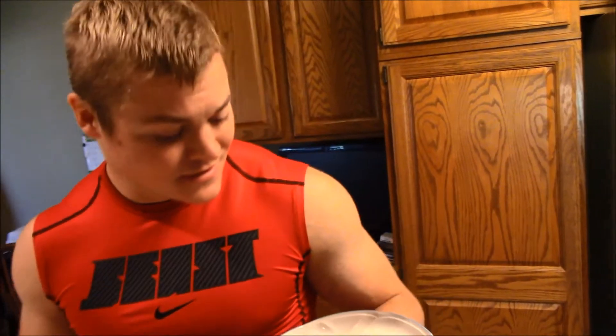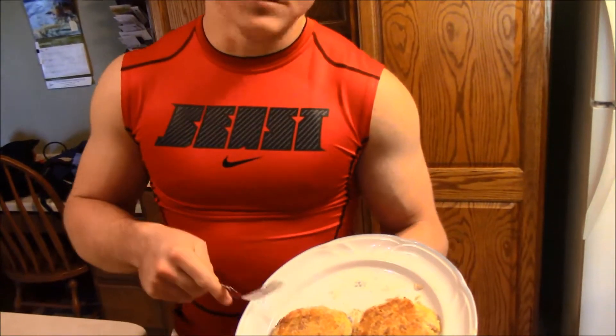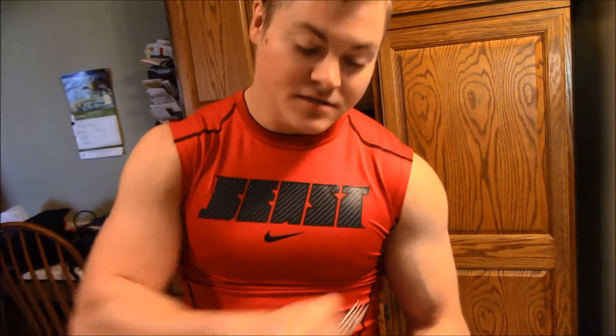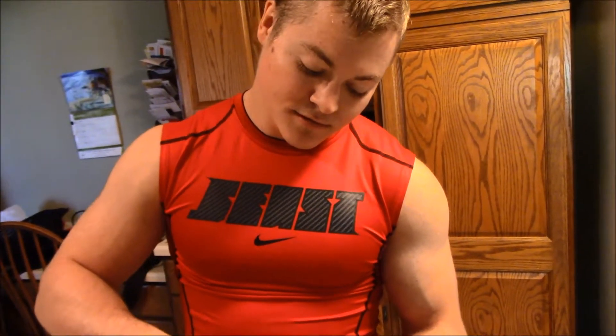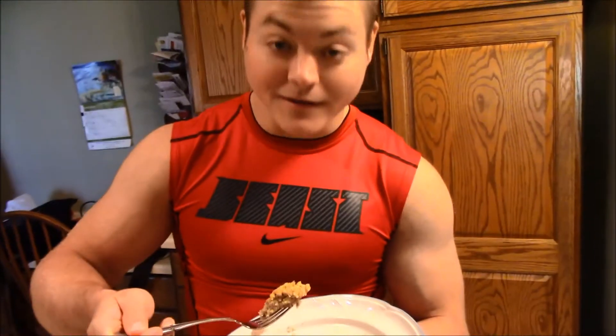Our tuna patties are done — they smell good, they're delicious, and holy are they nutritious! You hear us all the time talking about mind-muscle connection when we're in the gym, but we're going to transfer that over to when we eat. When you eat food, you've got to get your mindset right, because when you consume this food, it can go straight into the blood and into the muscle. That's why you gotta have that mind-muscle connection.